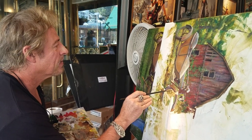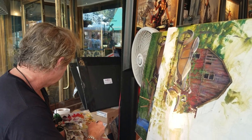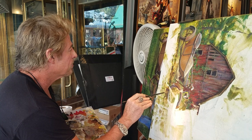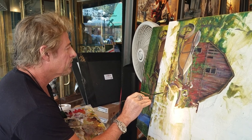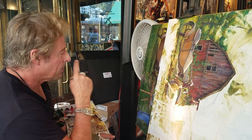This is Buzz Kanter from American Iron Magazine, AIMag.com, and I'm in Deadwood, South Dakota, during the Sturgis Rally. I bumped into an old friend, David Yule, who's just an amazing painter, and he said it's okay to photograph and do a short video of him doing some paint.